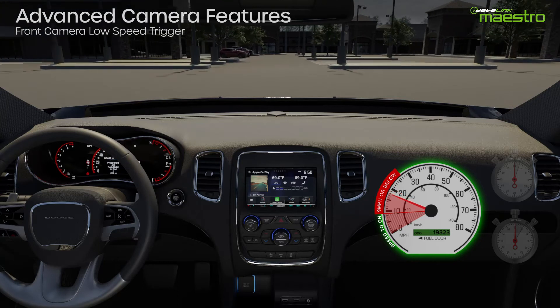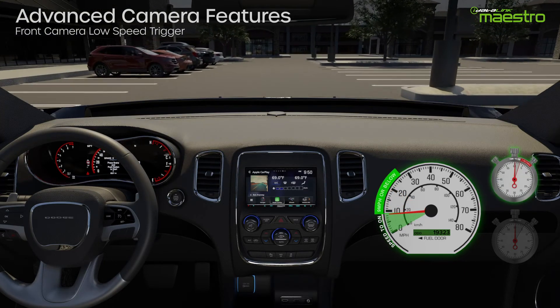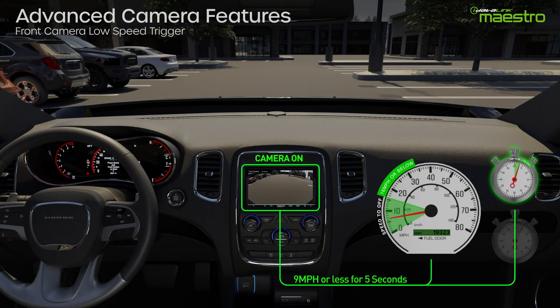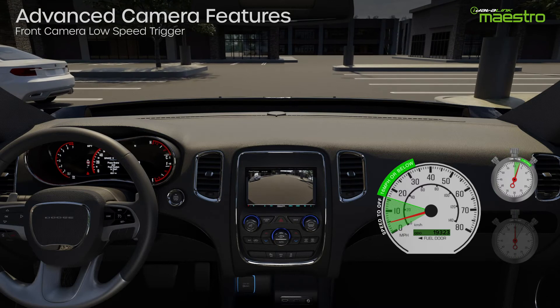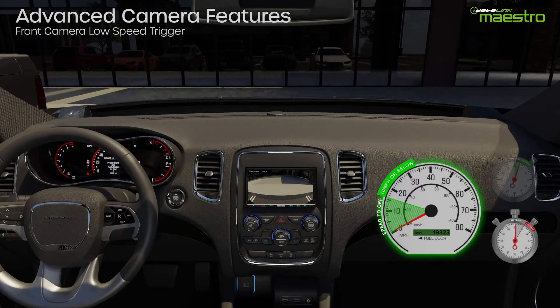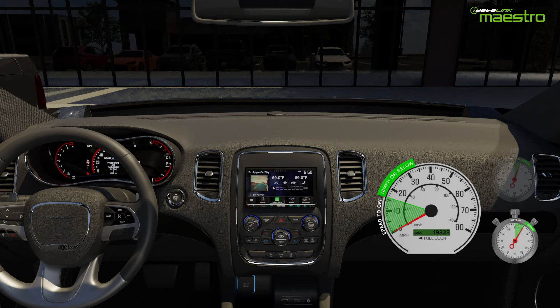Once the vehicle has traveled under nine miles an hour for three seconds — the selections made in our example settings — the front camera switches on. Once the vehicle is stopped, the camera will turn off after five seconds, which is the time selected in the settings earlier. In this example, the vehicle never exceeded 16 miles an hour, so the camera was never shut off by that setting.